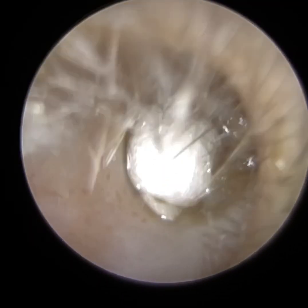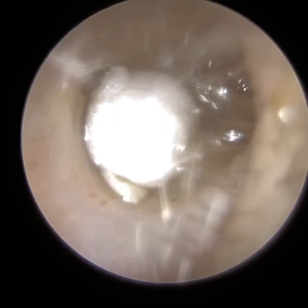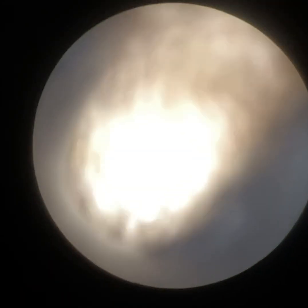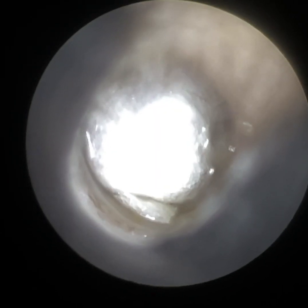Hi everyone, this is Mr. Neil, writer to consultant audiologist at Clearwax. Thank you for joining me in this interesting video. It's of a three-year-old child who attended with a piece of polystyrene packaging lodged deep in their right ear.